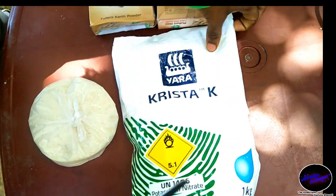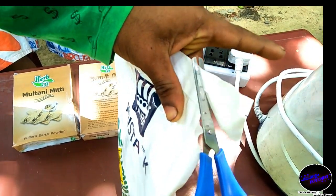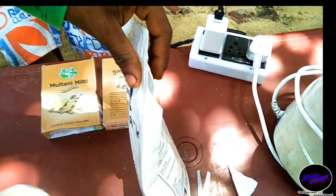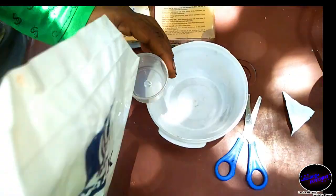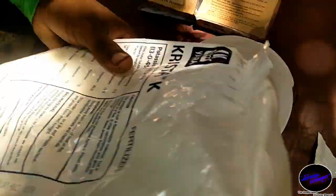I have got potassium in the water — 6 cups of potassium in the water.